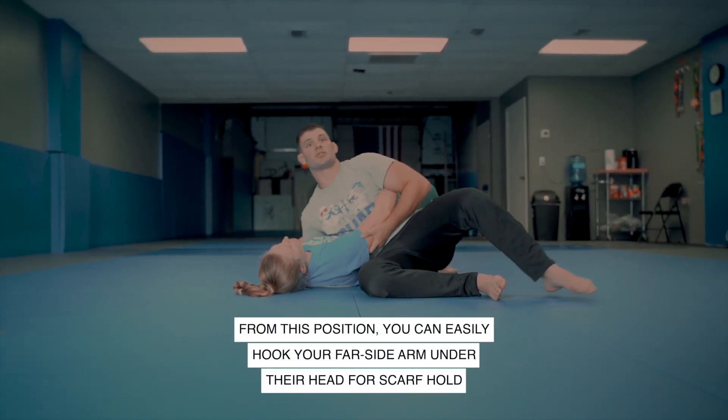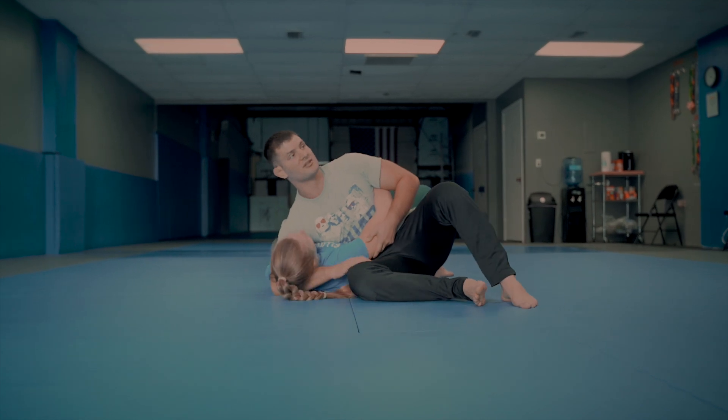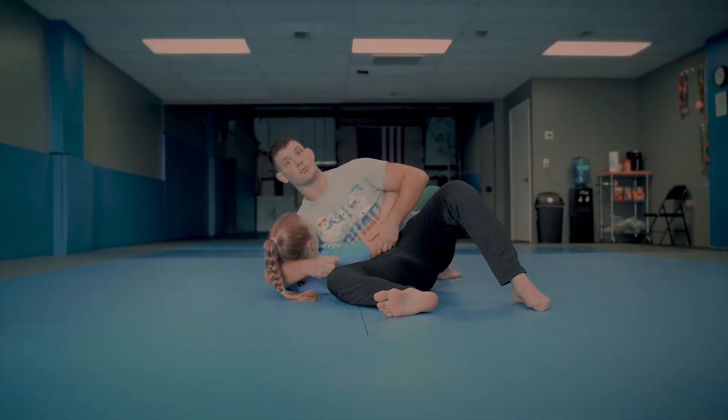Now, there's a very easy transition to scarf hold here. If I ever want to transition here and do my attacks from here on this arm, that's what I'm going to do.